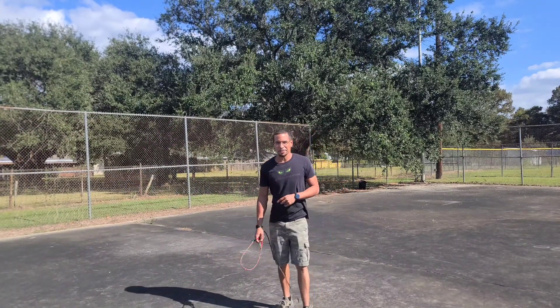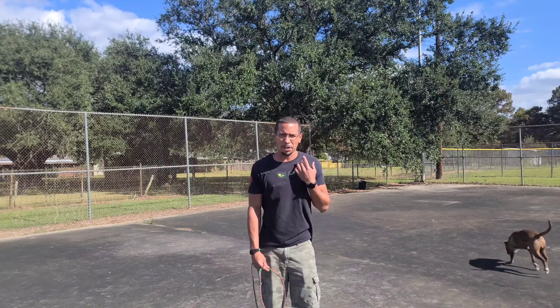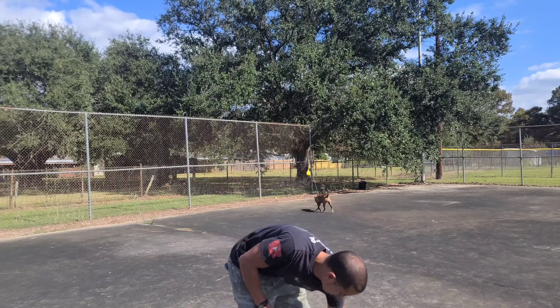Hey everybody, it's me again Chad, it's Proudy from Firecourt. Today's video, we're going to see if a tennis ball could bust a water balloon, y'all. Let's do it.